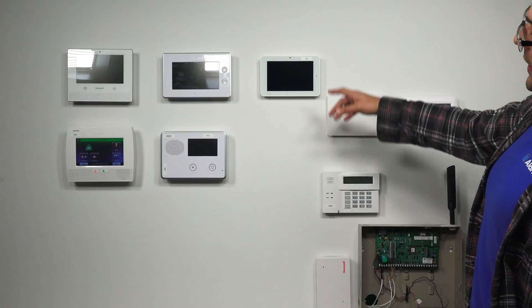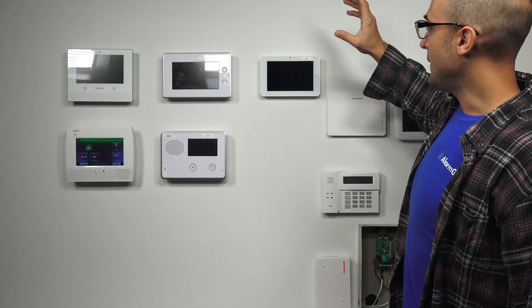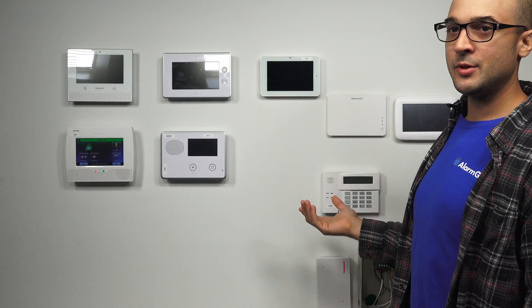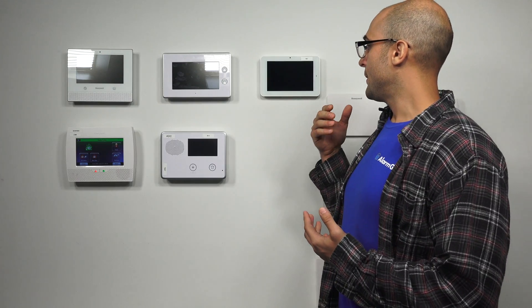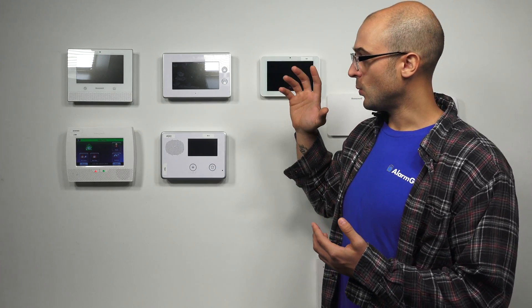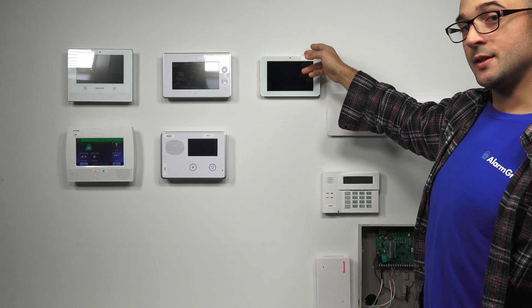Over here we have the Qolsys IQ2. This system actually has the cellular communicator built right in, and there are different models available that you can buy. On all these systems, you usually have different options for which cellular network you're going to connect to — most of the time it's Verizon or AT&T if you live in the States. If you're in Canada, sometimes you'll have the Rogers option also, depending on which system you have. There's no difference between the operation of the cellular communicator you pick. For example, with the IQ2, there's a Verizon version and an AT&T version — they give you the same operation. You just want to select the communicator that corresponds to the strongest signal in your area.